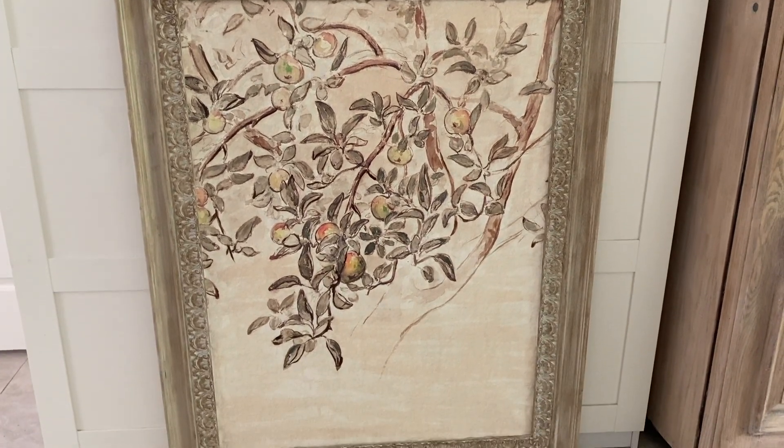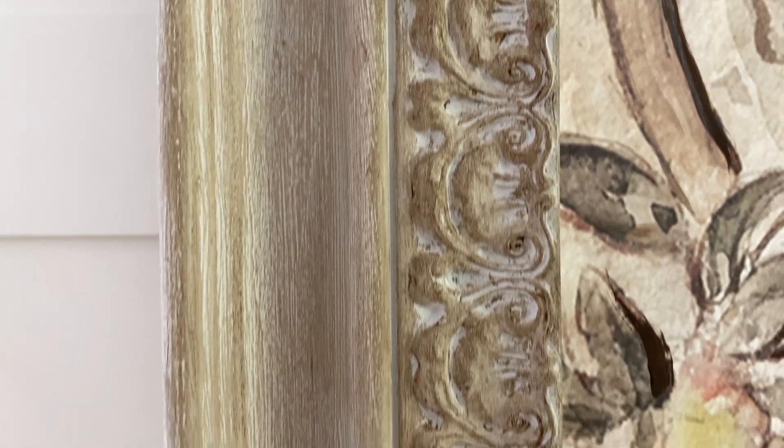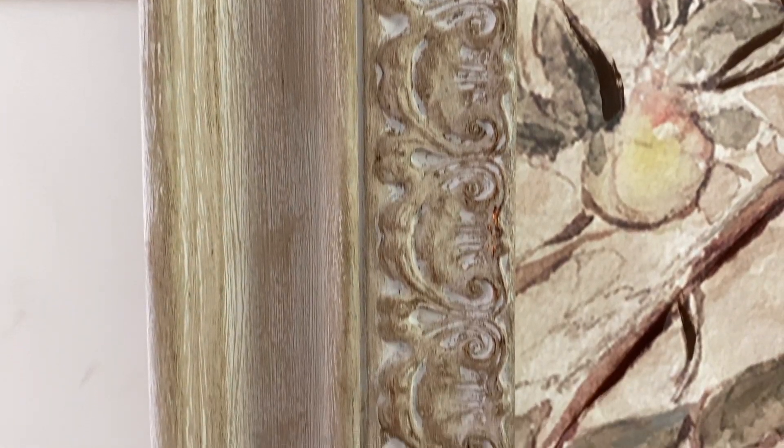And here she is — all cleaned up and ready to hang! I actually did a blogging behind-the-scenes video while I was doing this, so you can see what it looks like while I'm actually making these videos. Thanks so much for tuning in — I'll see you next time!